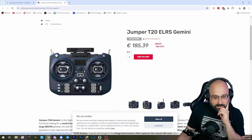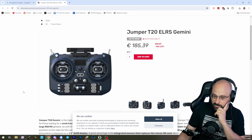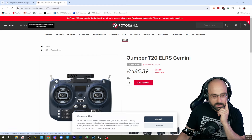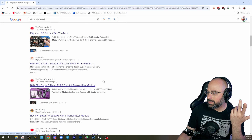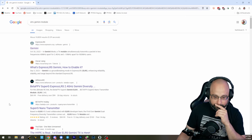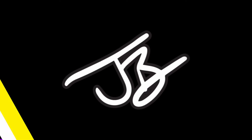Are there any other Gemini modules? I don't know. I think if you want a Gemini module, I'm sure that Radiomaster is going to come out with a Gemini module soon. I'm sure it's coming, but right now it's just the BetaFPV Gemini.